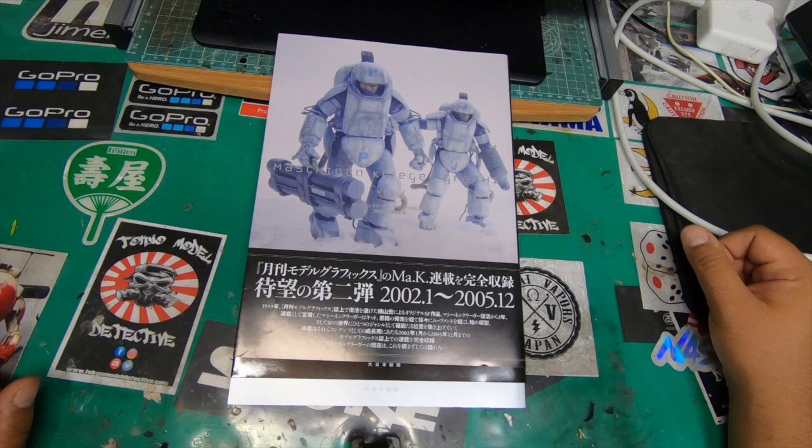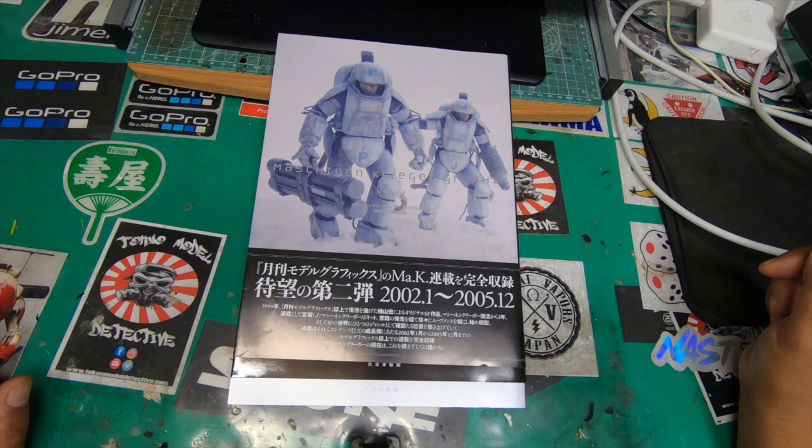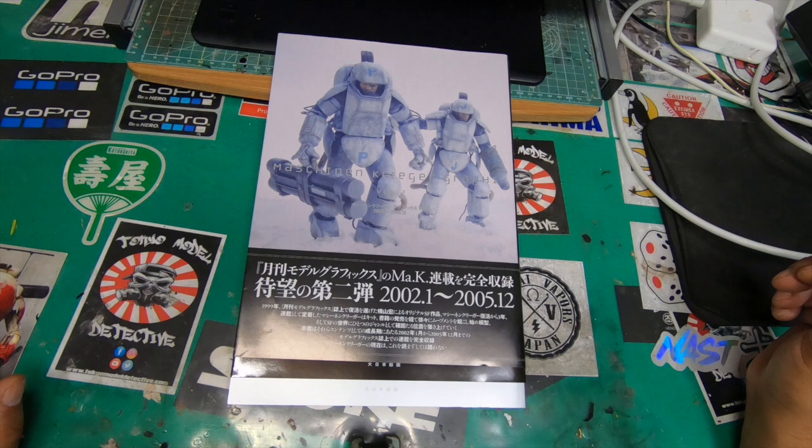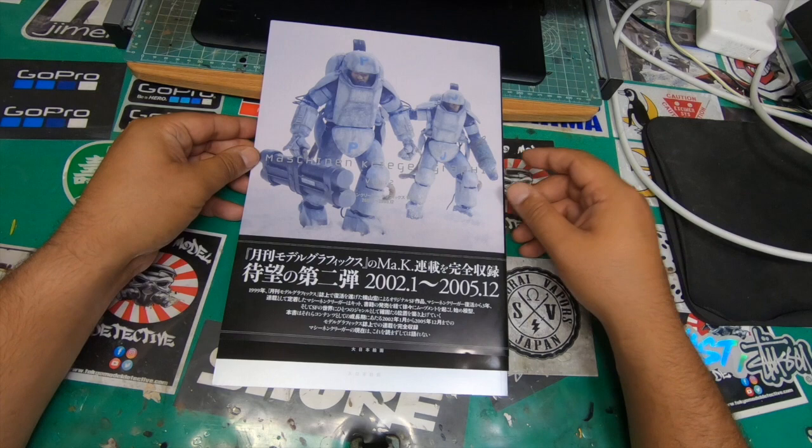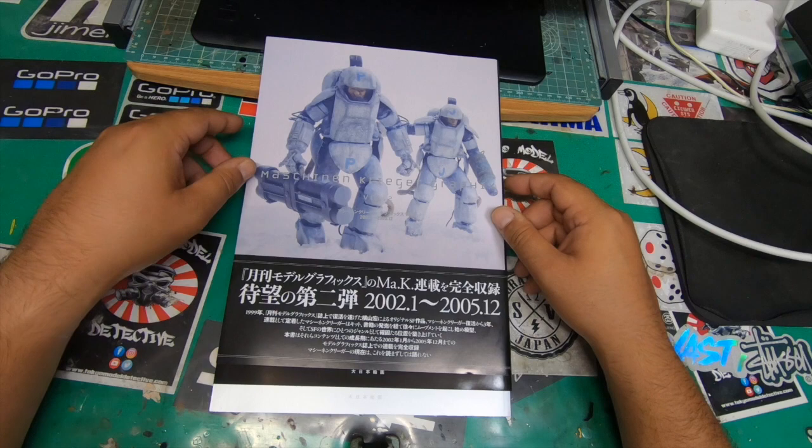Good morning boys and girls, it's TMD back with another book review from the Maschinen Krieger range. This is Model Graphics Volume 2 — as you saw in my last upload I covered Volume 1. Big thanks to everybody that's been watching my new videos. Shoutouts to Mark aka Solvent Abuse, Steve the Fish, Greg, David Scalehanger 182, Nick, Matthew, and all the guys who've been following me.